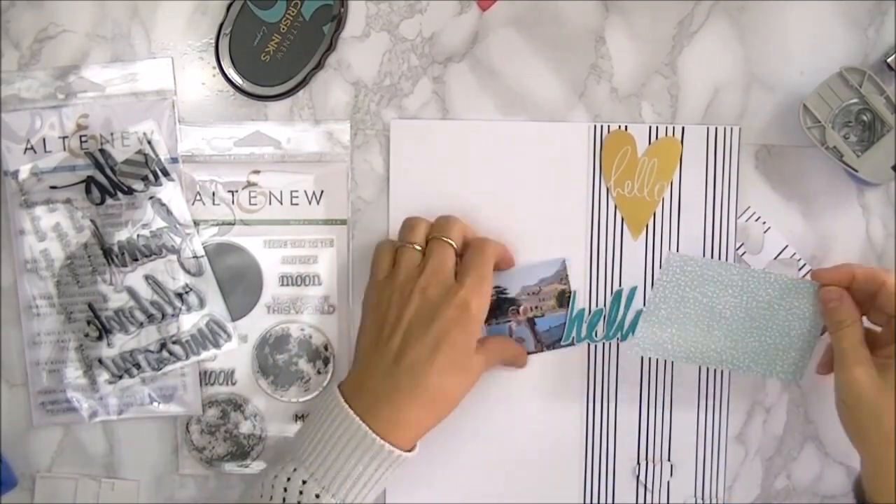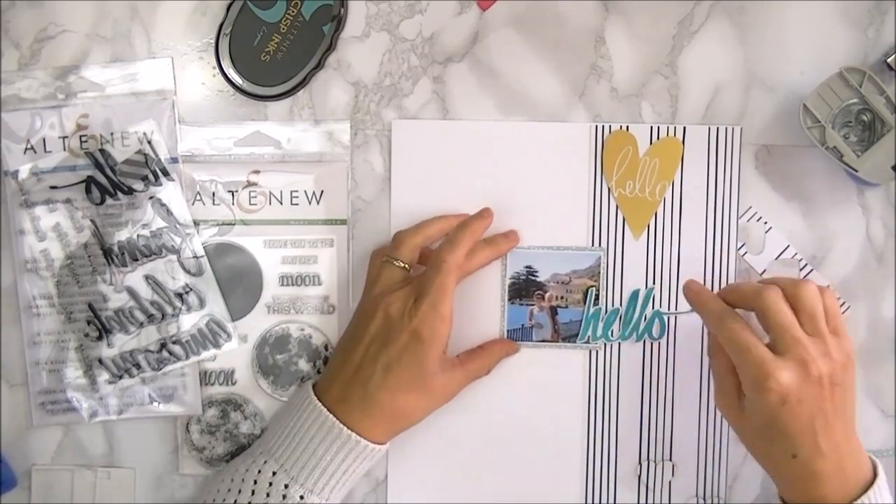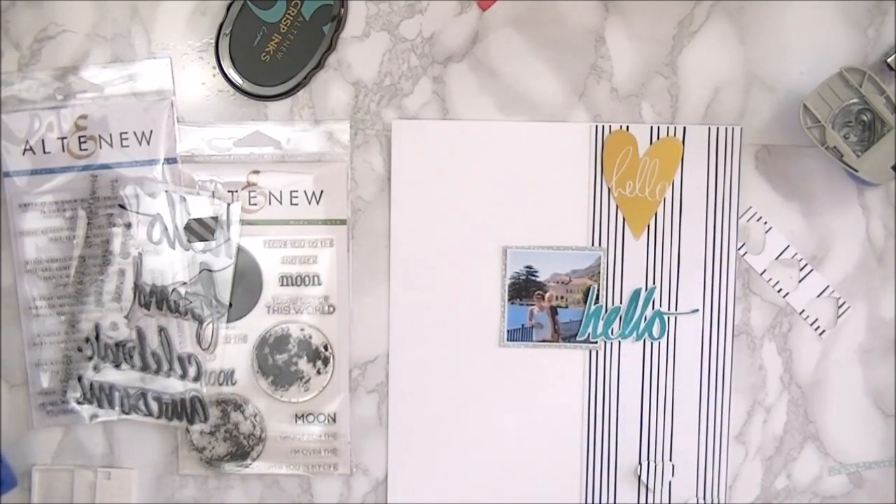Now once I've got that I'm going to start playing around with all the little scraps I pulled out. I'm working with aqua so I'm trying to add a little bit more color so that it's not too white.